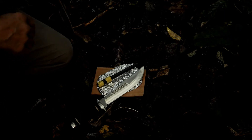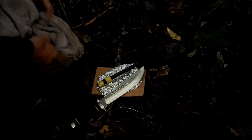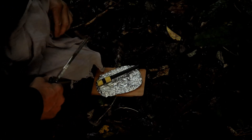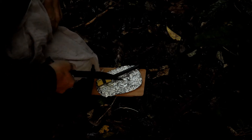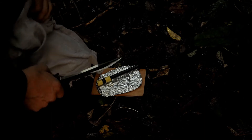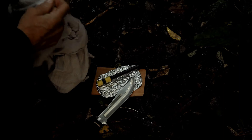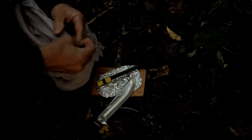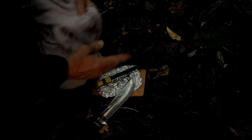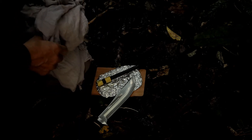There are a number of different ways of using your shemagh for tinder — let's just look at three of them. One is scraping the cotton fluff off down into a dry area and igniting that with a ferro rod. Another, which I've used before, is cutting sections out of it and using it for char cloth — so cutting off sections of your shemagh and using it as char cloth.